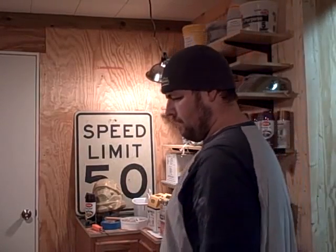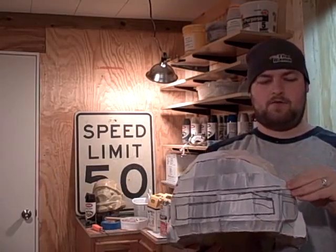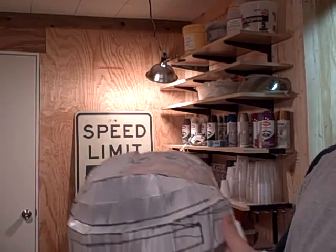Alright guys, this is Ben from 415th.com checking in for the last update of today. I showed you earlier where I started sanding — it is now almost three hours later. I did a half-half shot here, so let me show you what I got.